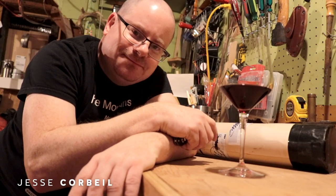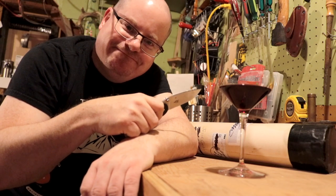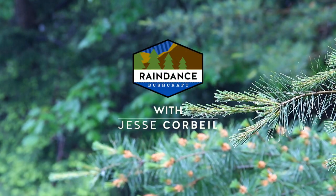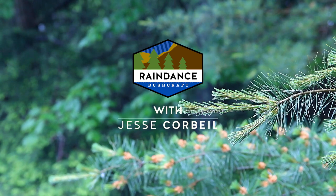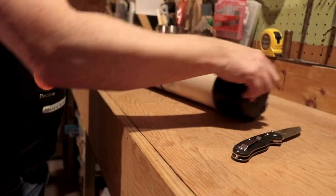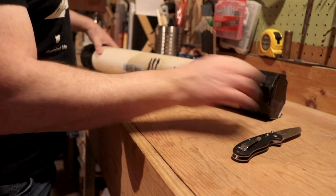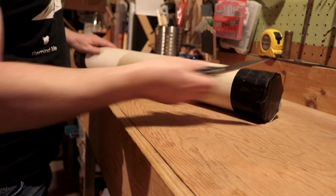Hey there, friendlies! Got something in the mail, so let's open it up. The address is all covered up, sender's address as well.